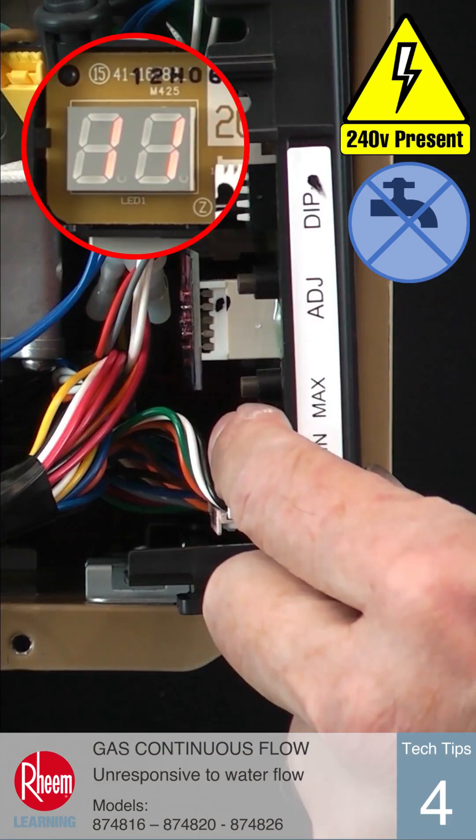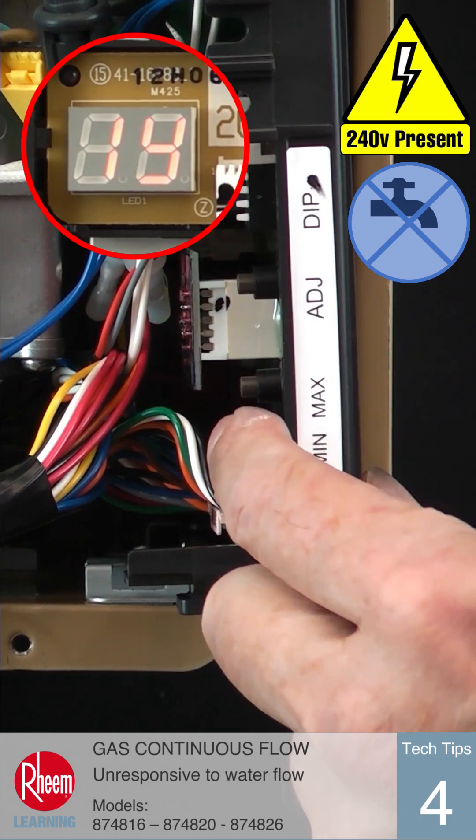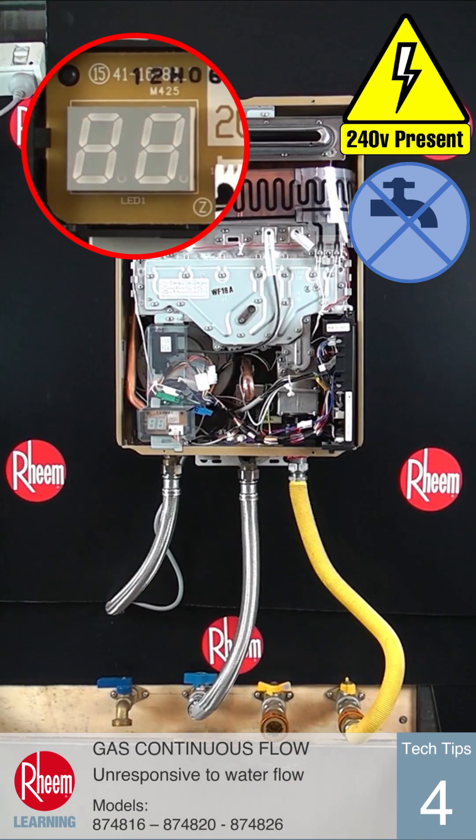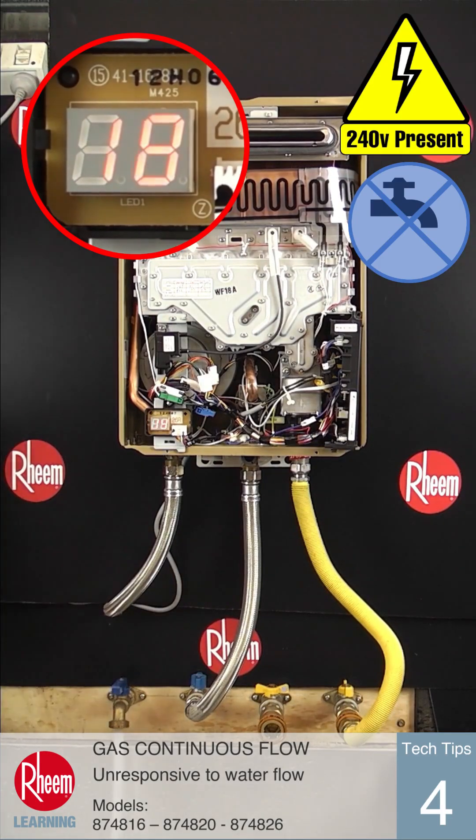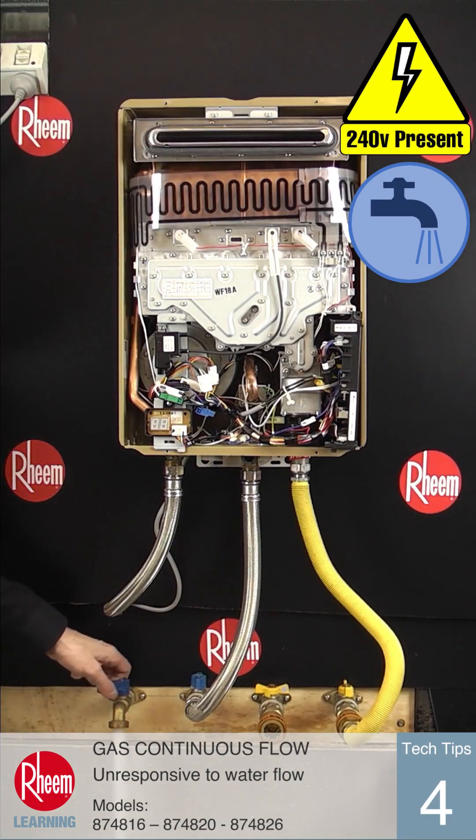For this diagnosis we need to see if the water turbine is registering any water flow to activate the water heater. Press the Min button on the PCB until the LED display shows 1Y alternating to a number. The alternating number is the recorded water flow, which will be at 00 with no water flowing. Open a hot water tap and check the display again. The unit should now show 1Y then a number above 03, indicating there is at least 3L per minute running through the water heater.